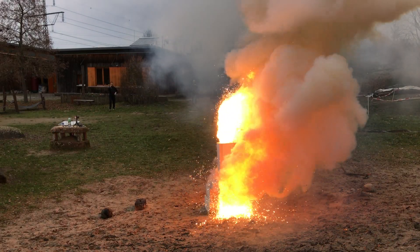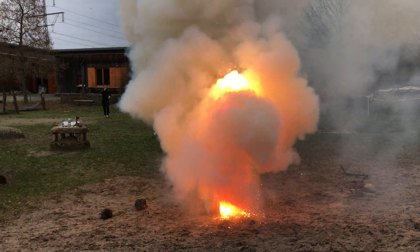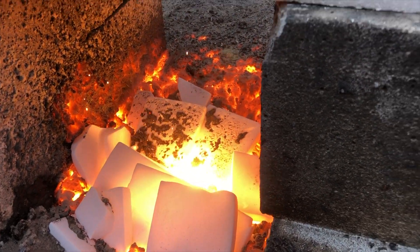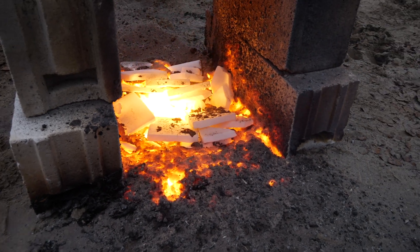Molten metal splashed around and it made a lot of ground smoke. This was cool, but you can barely compare it to what you're going to see later on. What was crazy was how much of the dry ice survived — it's just swimming on the molten metal.